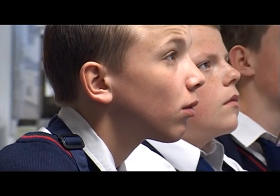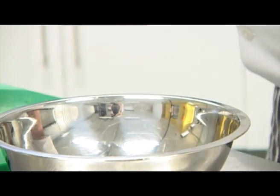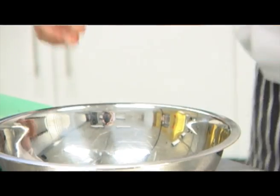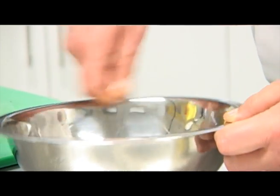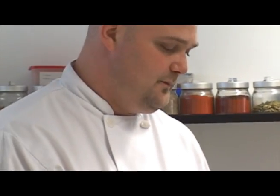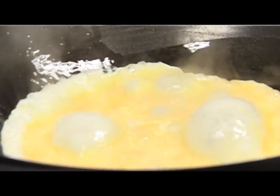To make our fried rice we need to heat a pan, crack two eggs into a bowl and lightly whisk them, then using a frying pan or wok we need to make a very quick omelette with our eggs.